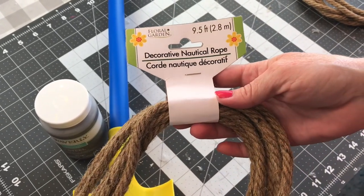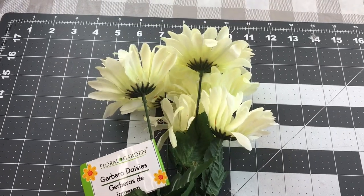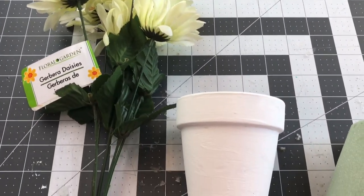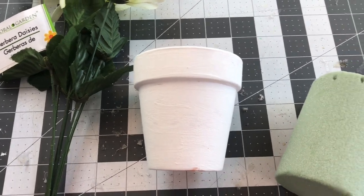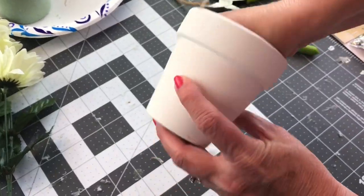You're also going to need some Dollar Tree decorative nautical rope, and you'll need three packages of it. You will also need one floral pick, one of the little terra cotta flower pots from Dollar Tree, some foam, and some twine.